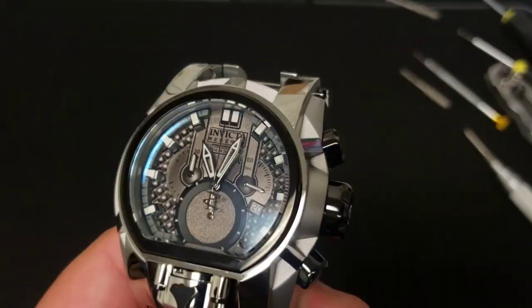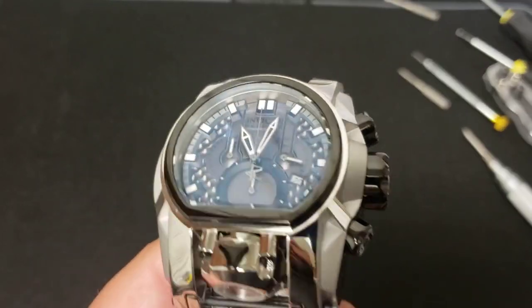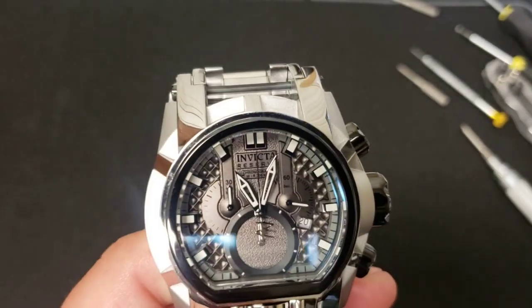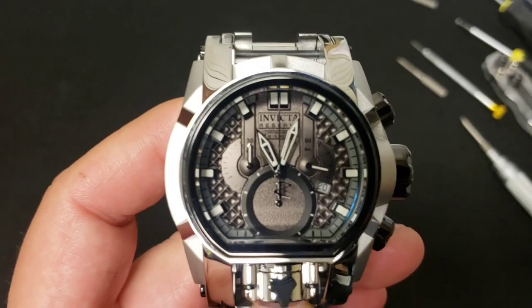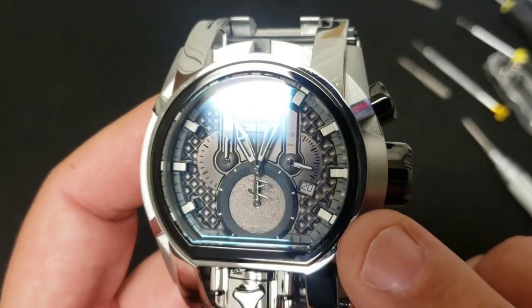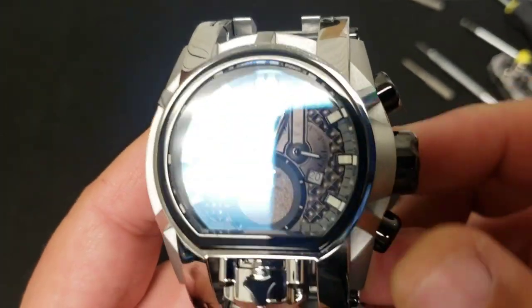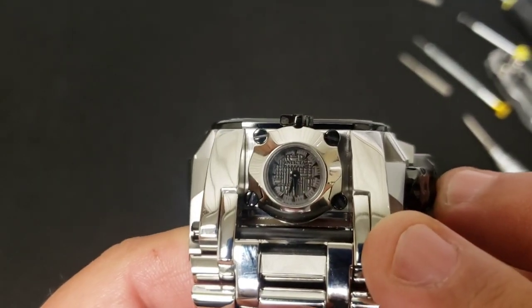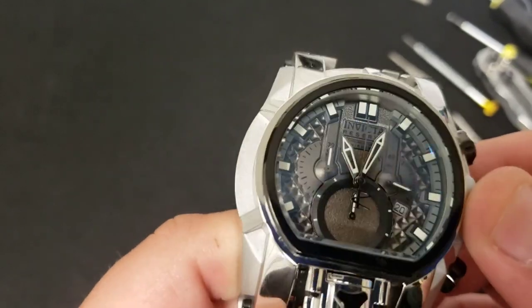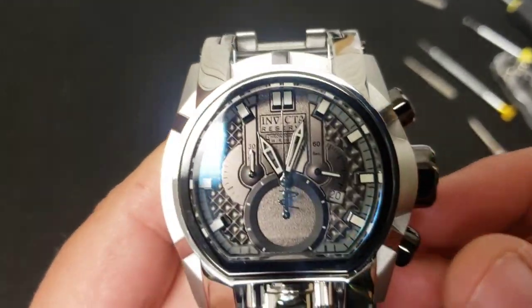What's up, big time gang, welcome back to another Tommy Big Time video. This one here is going to be a battery change on a Magnum. We're changing both movements — the main movement, which as you can see is not ticking with the crown all the way in, and the secondary movement, which is also not ticking. If you're interested in seeing the battery change on both of these, stay tuned.